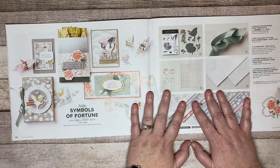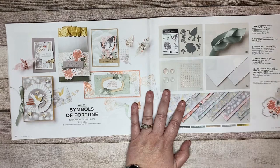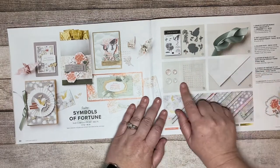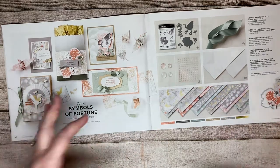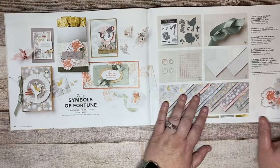The Symbols of Fortune suite — I'm going to be honest, I'm not a big fan of this one. I've seen some great projects with it but it's not really my cup of tea, so you probably won't see it from me. It is a suite with bundle, ribbon, embellishments. I do absolutely love the Mother of Pearl specialty paper though — it has a shimmer to it and it's really pretty, and the DSP paper is gorgeous too.